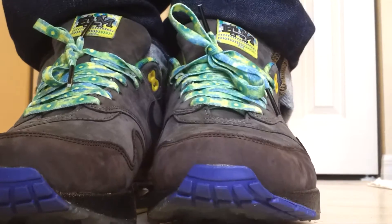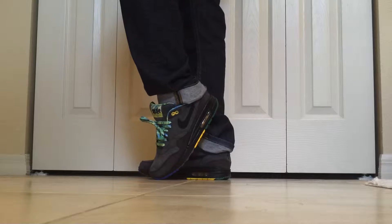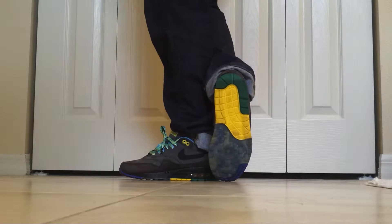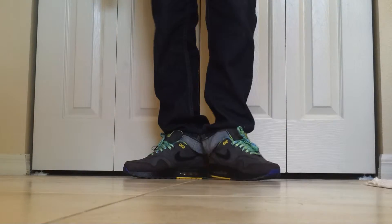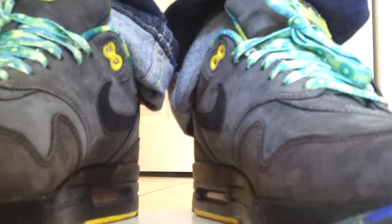Yeah man, I'm just going to do a light review for you guys, not going to do too much talking on them. Pretty much it guys — Air Max 1 Air Max 90 Black History Month.